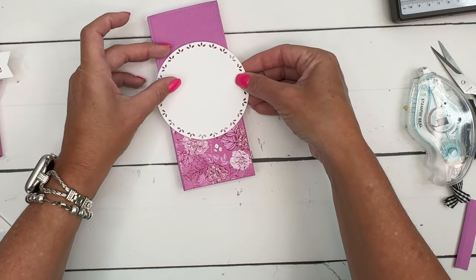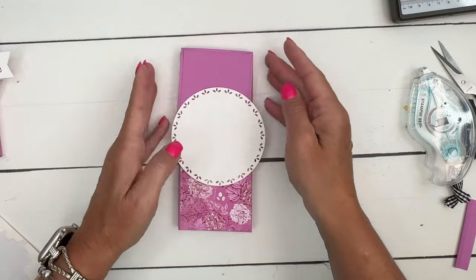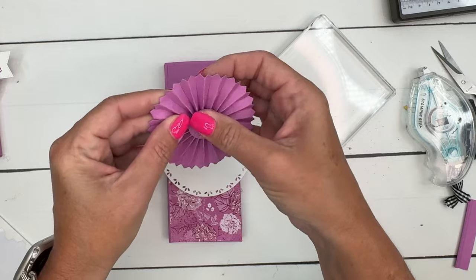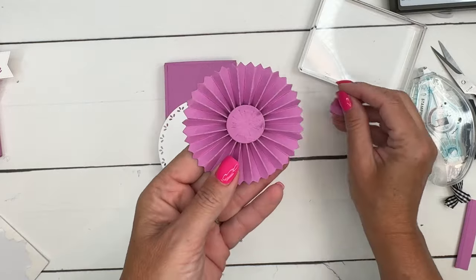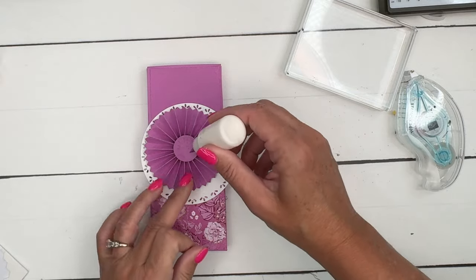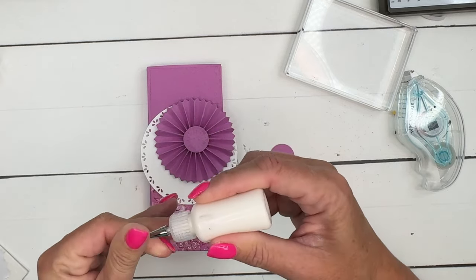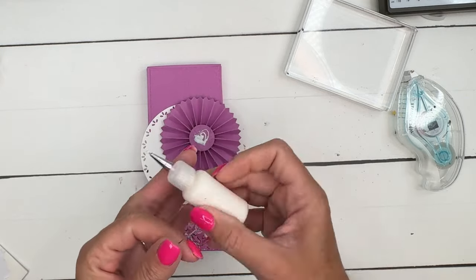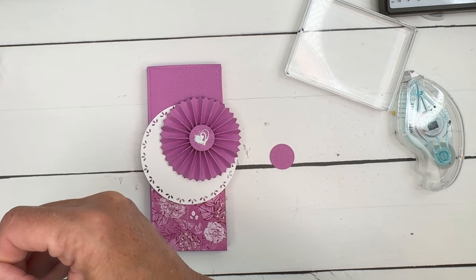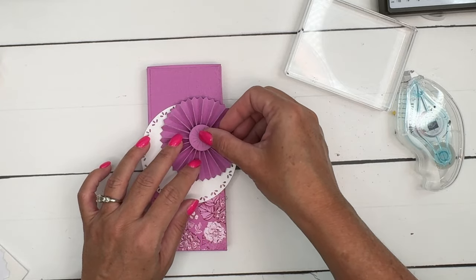Put the large circle right there so it slides underneath to keep the box closed. I got glue on one circle, so let's cut a new one. The lesson learned: when you glue down that first center circle on the rosette, make sure you turn it over so the back side is facing down — then the glue dot won't be visible. Put the new fresh-cut circle right there and you would never know. We're going to cover it with a bow anyway, so it'll be fine.